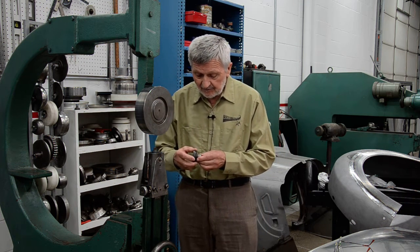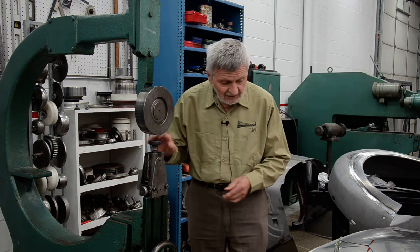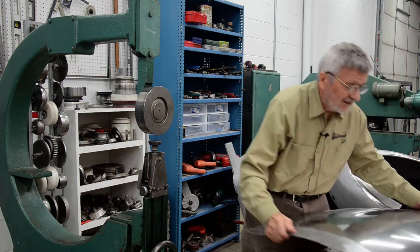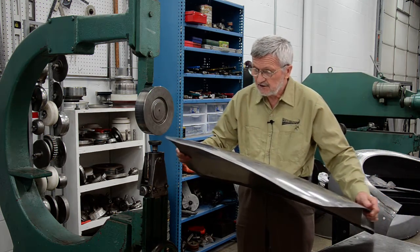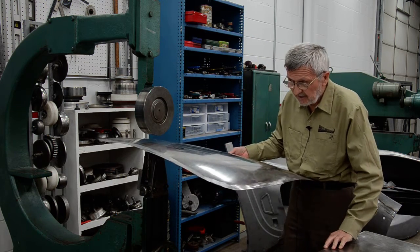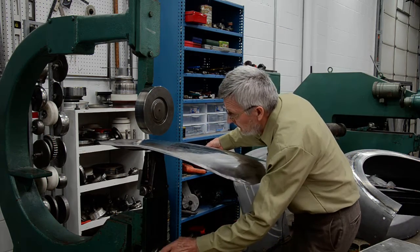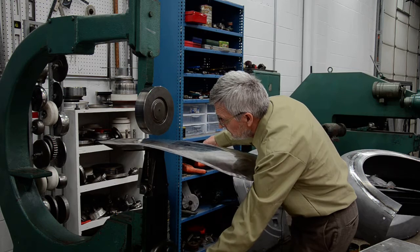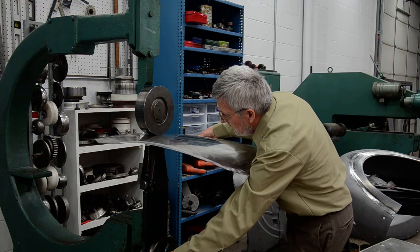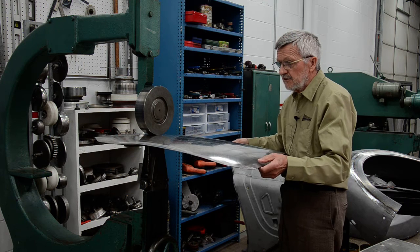So, how it works: I put the die on top of the impact and did some shrinking on this panel, using different spots. Like I said, it has to have a crown, because this only shrinks by bringing the crown down to level — that's all it does. I put a little pressure, not too much, because the impact screwdriver does the rest.